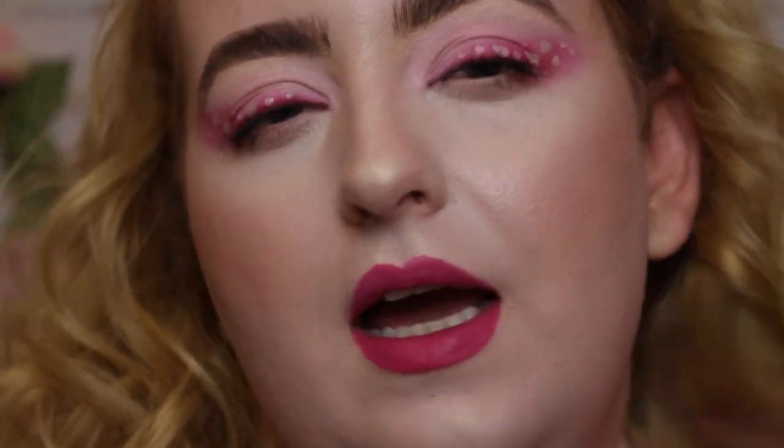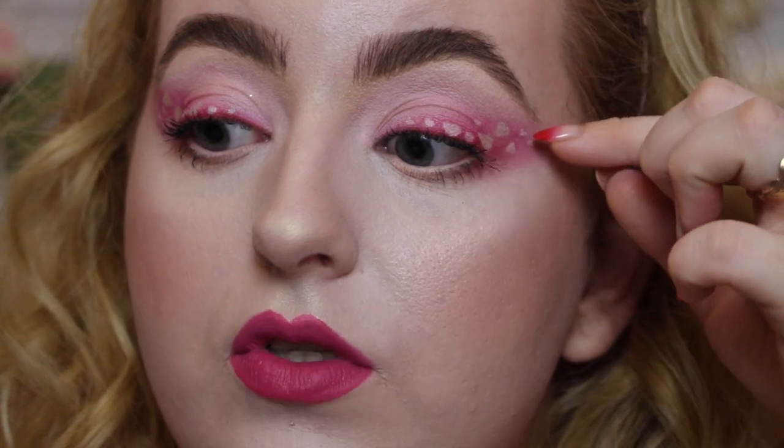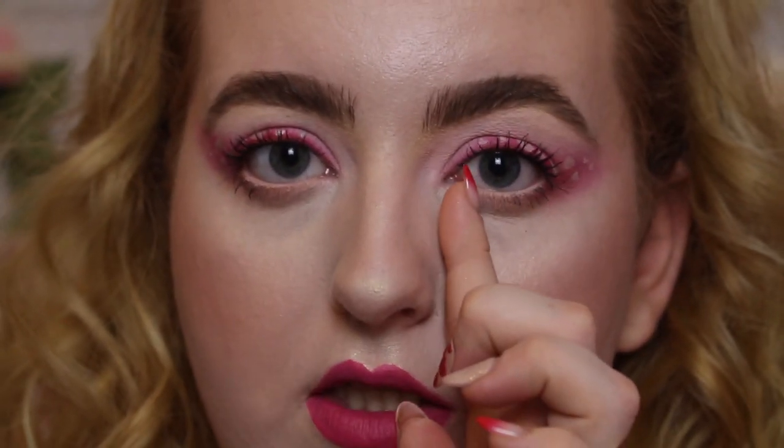Before you put any type of glue near your face, the first thing you want to do is measure your eyelashes. You want to make sure they're the right length for your eye, because a lot of times eyelashes are too long and they're going to swamp your eye. If you leave them too long they're going to make you look like you have droopy eyes. The lash I'm going to be using today is the Olivia by Doll Beauty. The way I like to measure my lashes is I find where I want them to stop, which is typically where my longer lashes stop - just at the end of my iris.